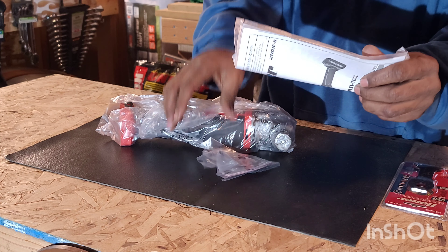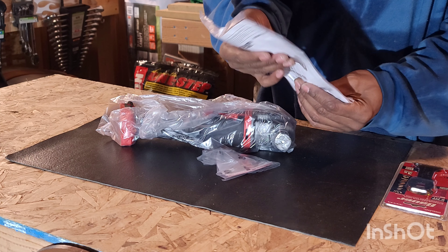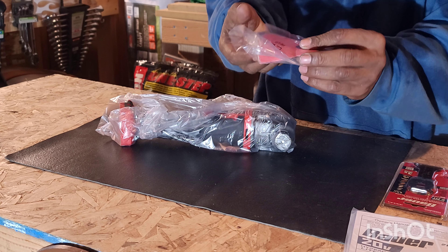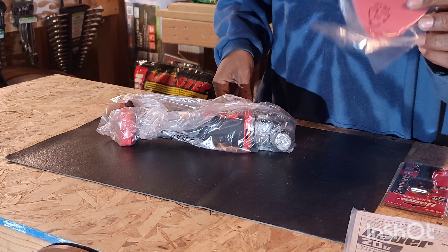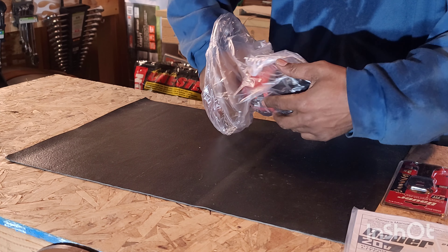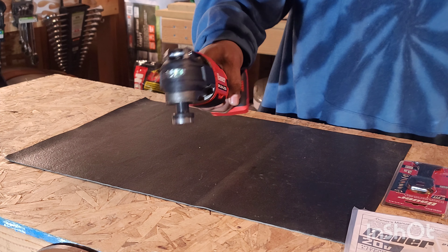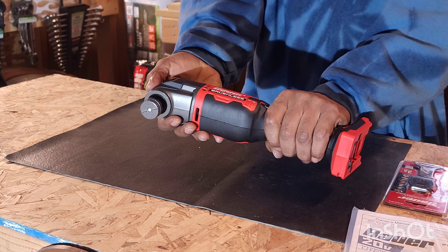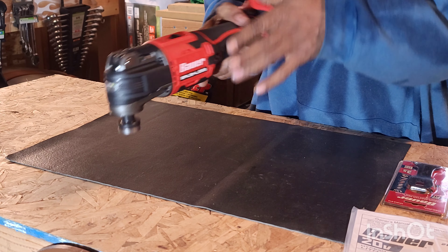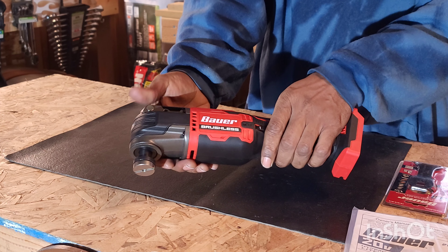There's a manual in here. I said tool only, but they included three sanding pads — no attachment though, that's okay. Right off the bat, it's not too heavy, the ergonomics are great in hand. Very comfortable. I like the overmold where it's placed for grip — I really like that.